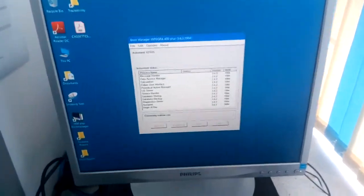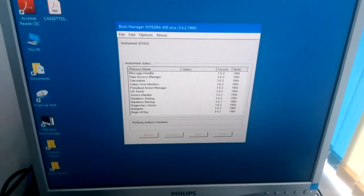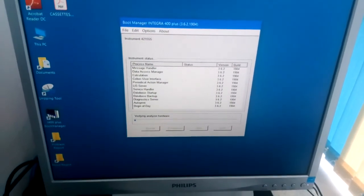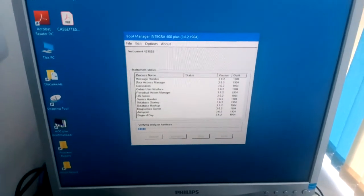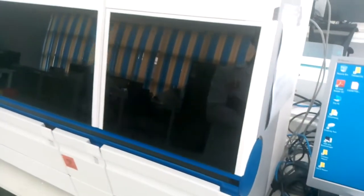So this is how the machine starts. It's performing verification, analyzing hardware to confirm everything — all the robotics are okay inside the machine.